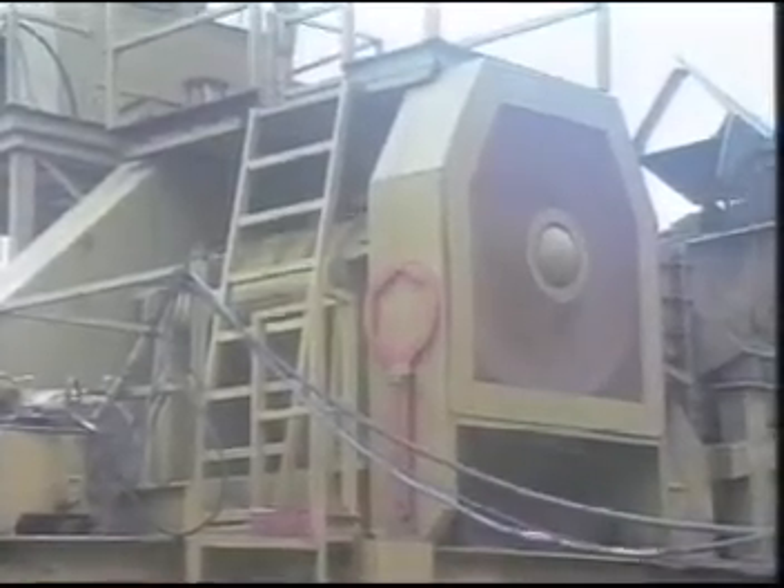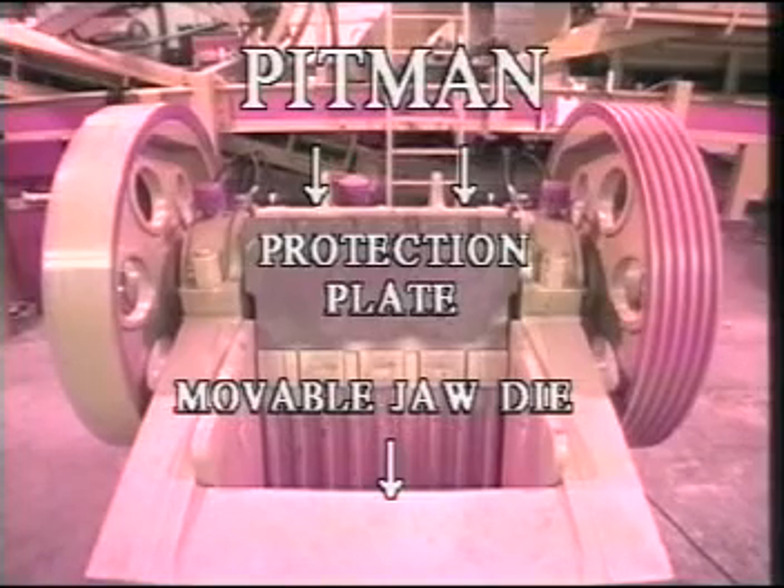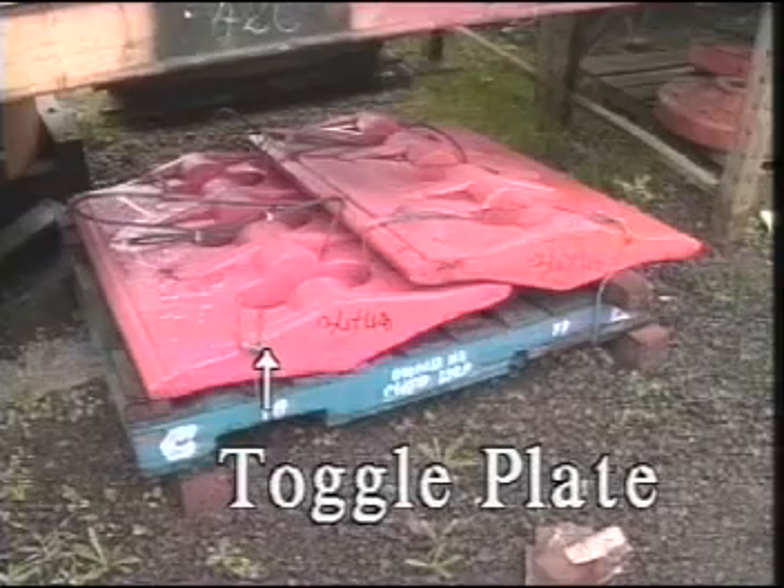Let's look at the crusher. The compression is caused by the overhead eccentric shaft, heavy flywheels, and rotation of the pitman on the shaft. The pitman is the name of the structure that holds the movable jaw die and protection plate. This unit rotates around the eccentric shaft and pivots at the base against the toggle plate. The toggle plate is a pivot plate for crushing and also is a link or fuse that will break to relieve the chamber if you feed the crusher an object that is not crushable, like a loader digging tooth.